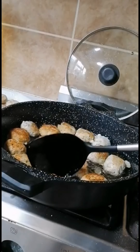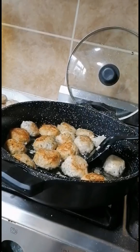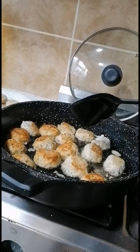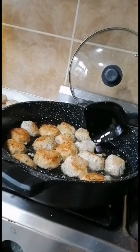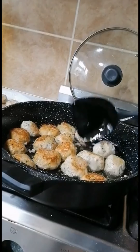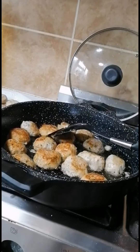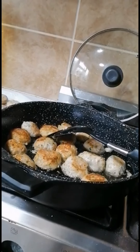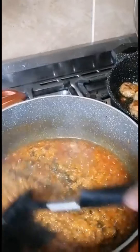When they start to brown, we will be able to keep them in a little while. I will put them in a little bit.